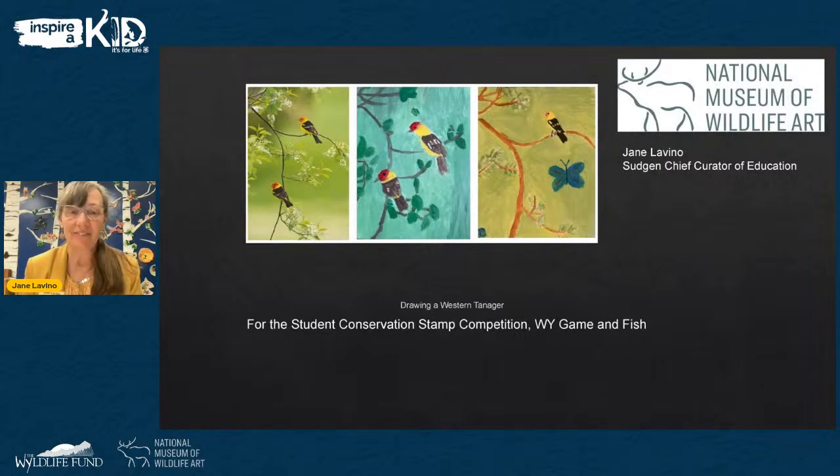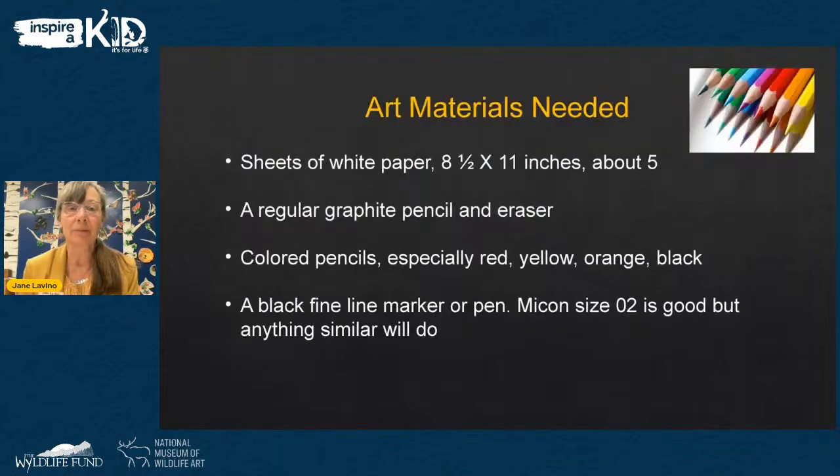We had some kids a few years ago doing their own interpretations of that photographic work, so that's a good place to start. Now is a good time to gather your art materials. Go grab some sheets of white paper — typical copy machine type paper, eight and a half by eleven inches, which is required if you're entering the contest. Grab a few sheets, up to about five. You'll also need a regular graphite pencil, an eraser, and some colored pencils — especially red, yellow, orange, and black, which are really important to the colors of the plumage on the Tanager.